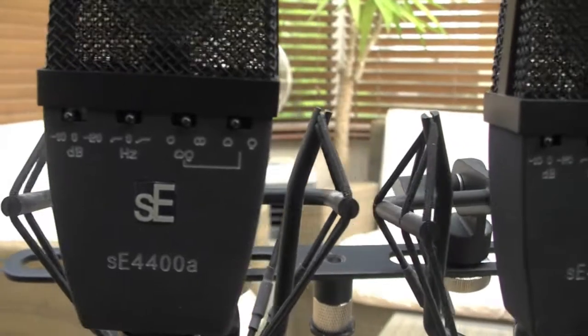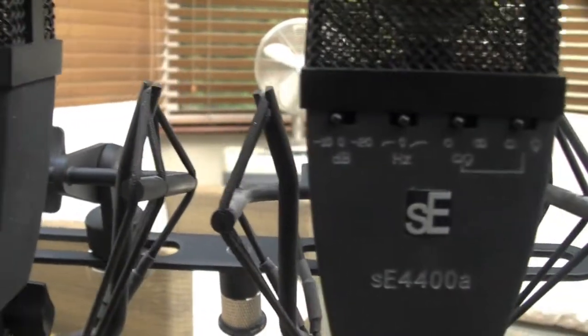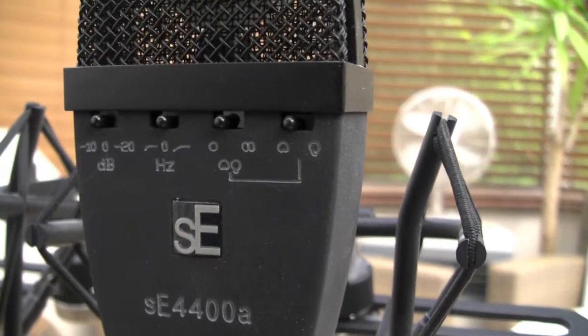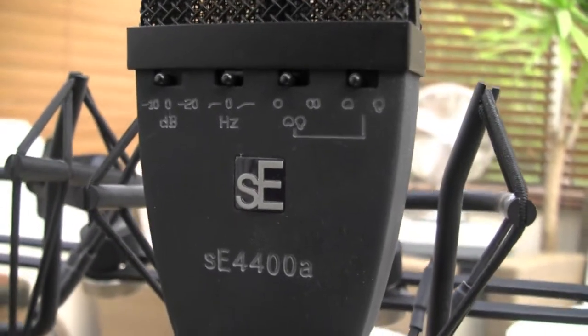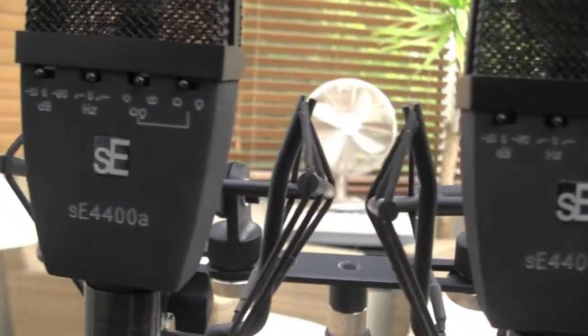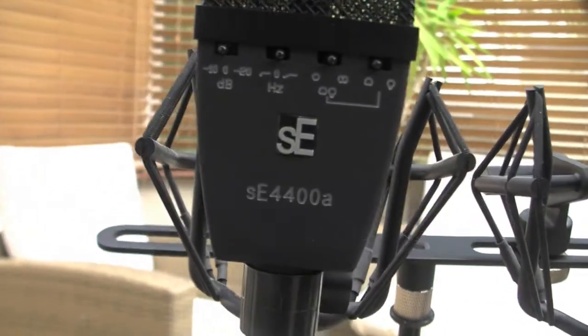Hi, these are my pair of sE4400A, a matching pair of condenser microphones. I haven't used them now for 12 months so I've decided to put them up on eBay, and I've decided to take some close-in shots of them so you can see how good quality they are.